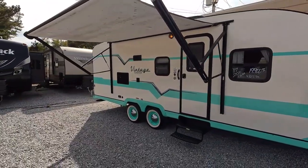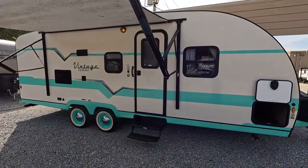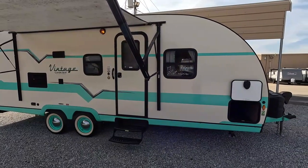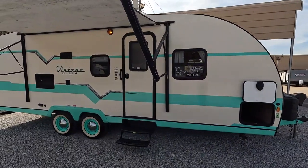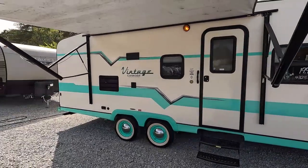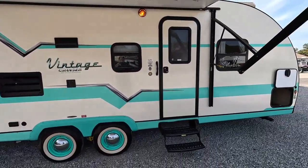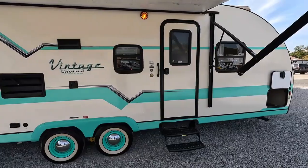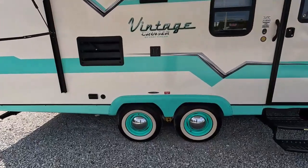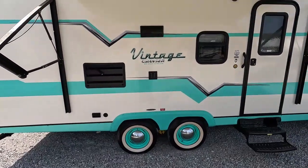This 23BHS is in great condition. I've got it plugged into 30-amp electrical service. These are really neat — prepare to get a ton of attention when you roll into the campground with this one. Looks like a '57 Chevrolet made into a travel trailer to me. Beautiful colors of turquoise and cream. Got the old-style wheels.